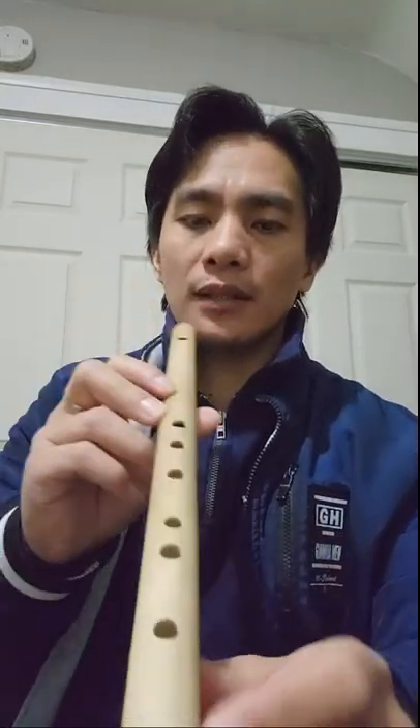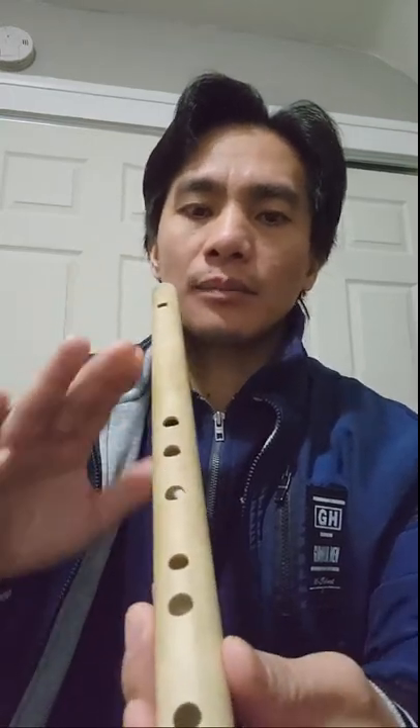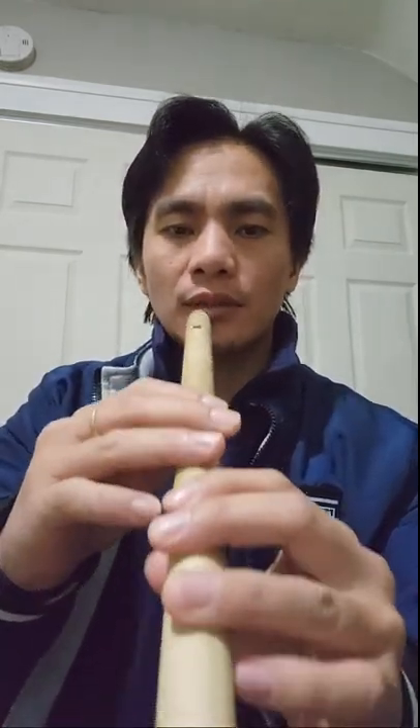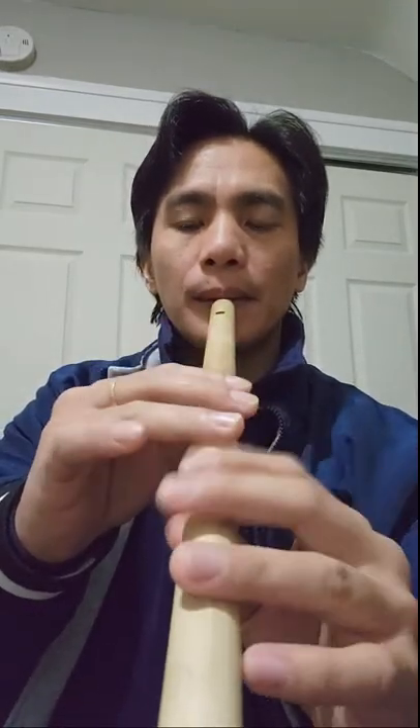The arrangement of the notes works like this: if you blow the flute slightly, the notes are low. If you blow the flute with higher pressure, it will reach the next octave — the second octave. In the second octave, you blow the flute harder.